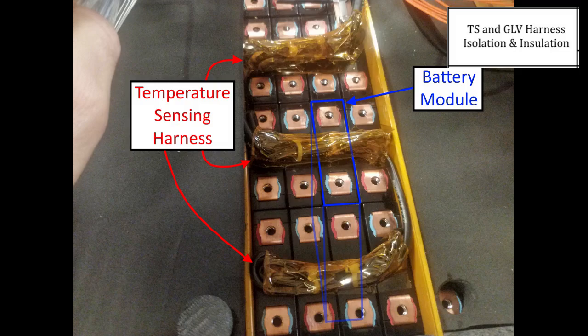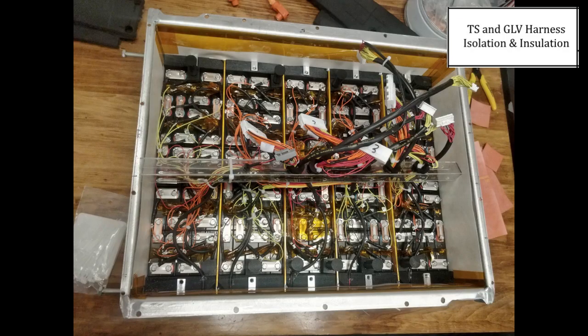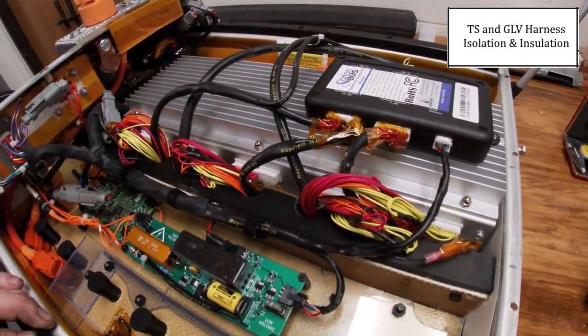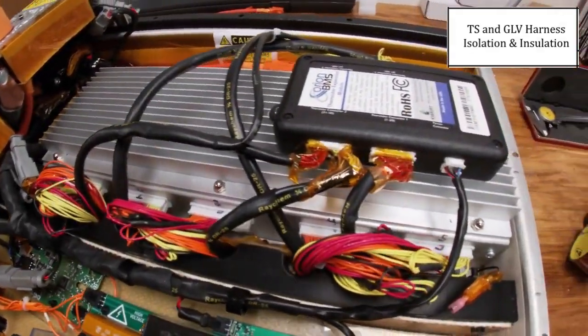The battery temperature sensing harness is part of the GLV circuit, while the battery cell voltage taps for the BMS are part of the tractive system circuit. Therefore, the temperature sensing harness has DR25 heat shrink wrapped around it for insulation, and as you can see, when the harness comes into the upper portion of the accumulator, it continues with the DR25 heat shrink over all temperature sensing connections here.